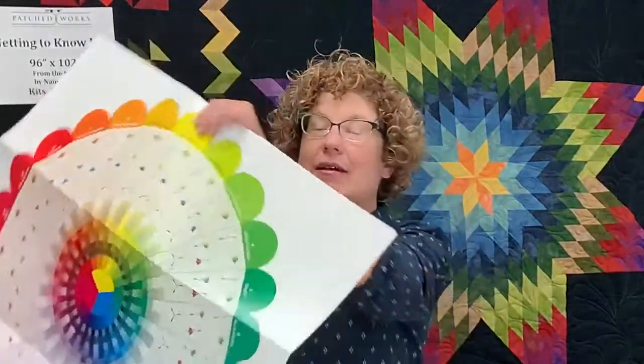Joan knows that naming colors can be incredibly confusing. For example, Hoffman 1895 batiks have colors named Julie and Frank — what would the color Frank be? So what Joan has done is number each of the 24 colors, starting with yellow as number one and going clockwise around the wheel to number 24. That way, in a classroom setting or talking with another quilter, you can say 'wedge number two' and you're both talking about the exact same color.